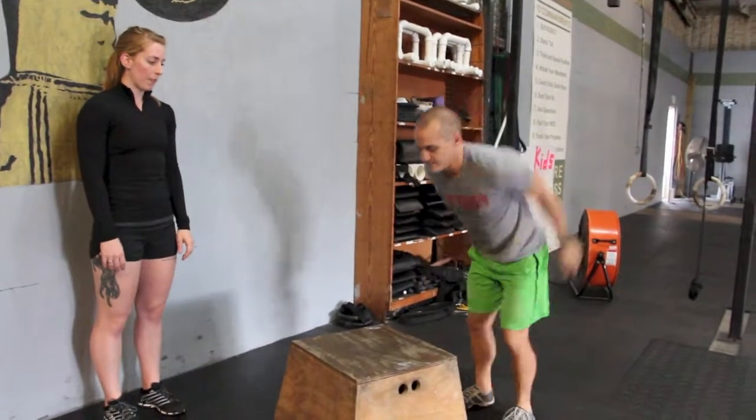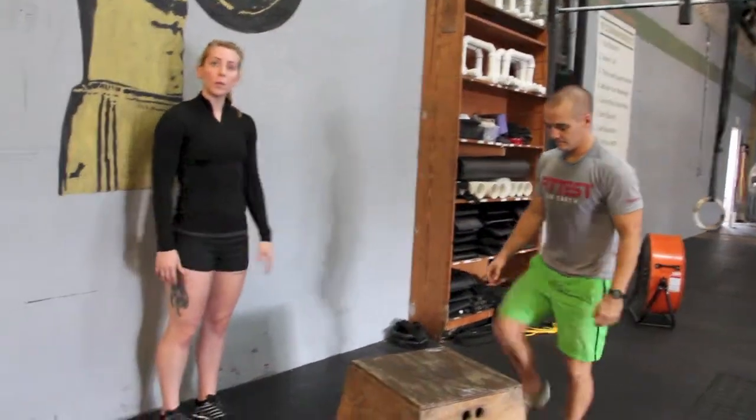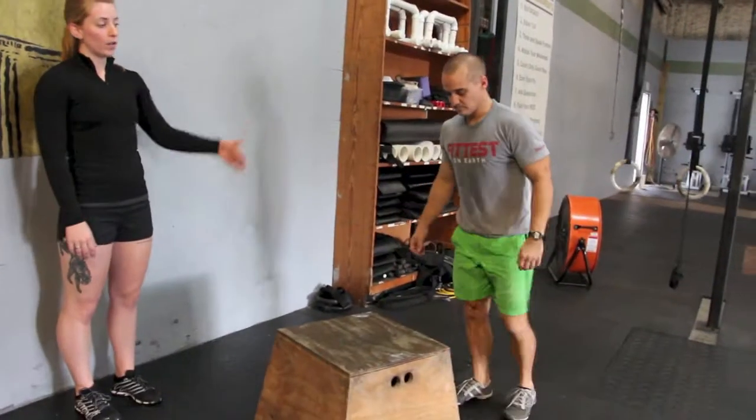Great, do one more for me. Awesome. Again, opening up those hips at the top. If you don't have a box, you can use a sturdy bench or a high sidewalk.